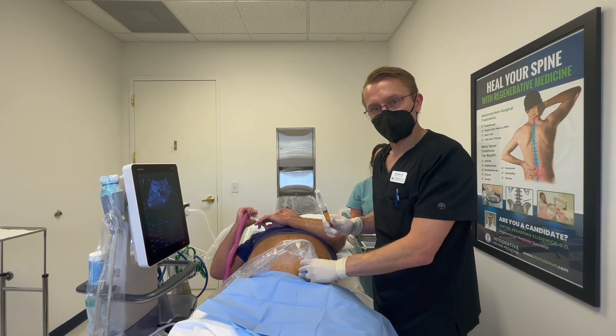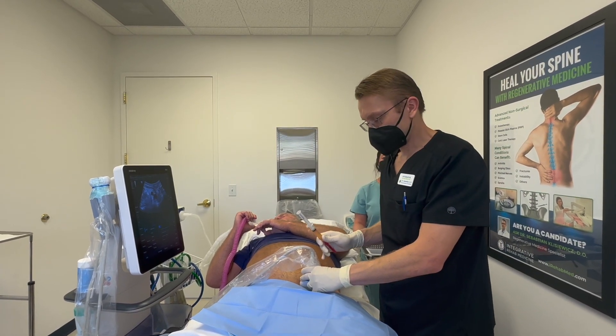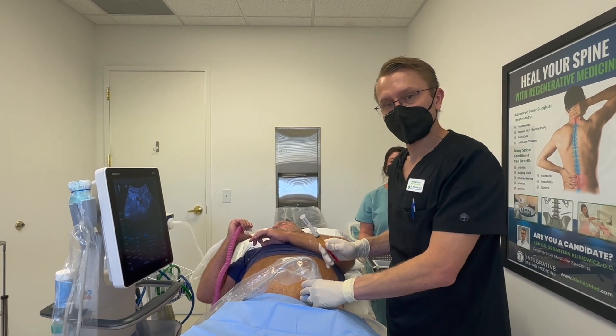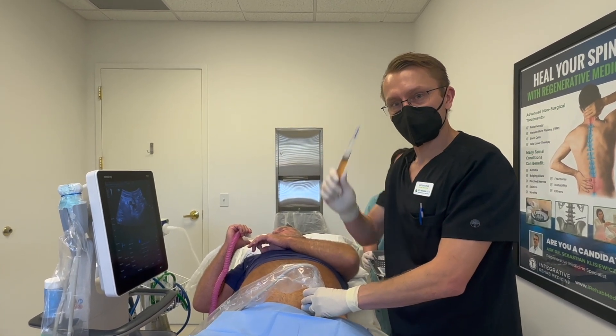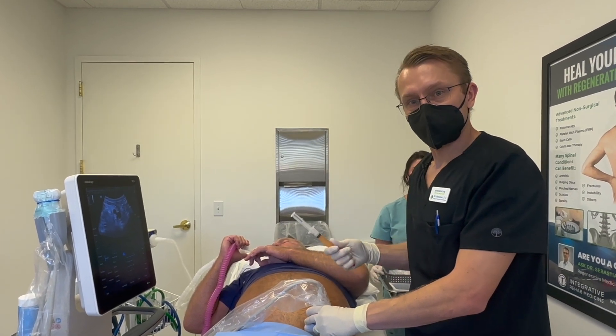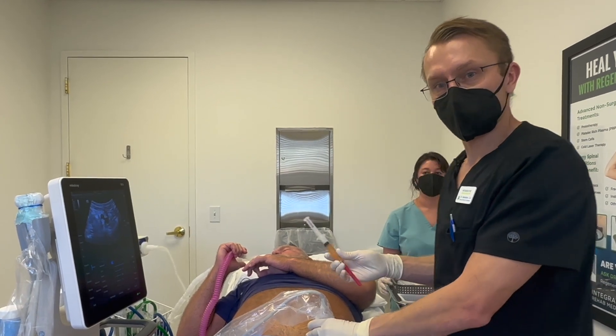For the best treatment of the hip joint, we have to treat all the surrounding tendons and ligaments. He has some other injuries to the adductors and some of the hip flexors, so we're going to use some PRP with a little bit of lysate as well and inject those areas. That's going to help stimulate the healing and protect the joint while it's healing from the bone marrow stem cells.